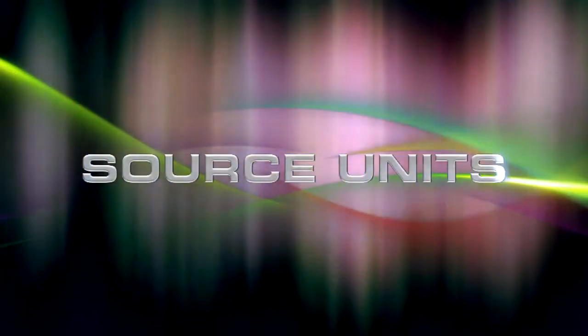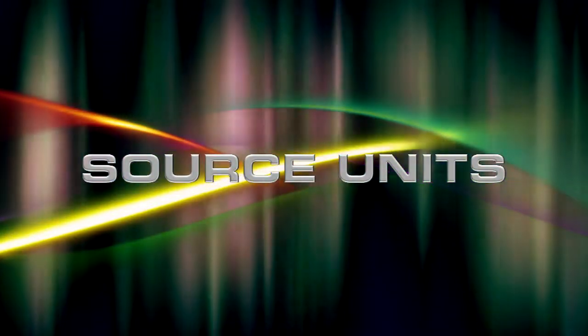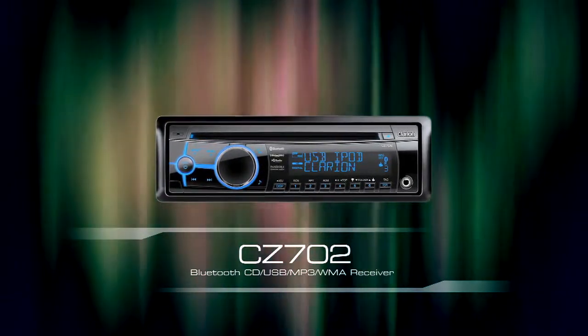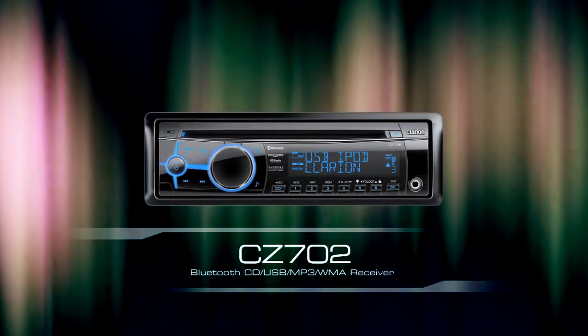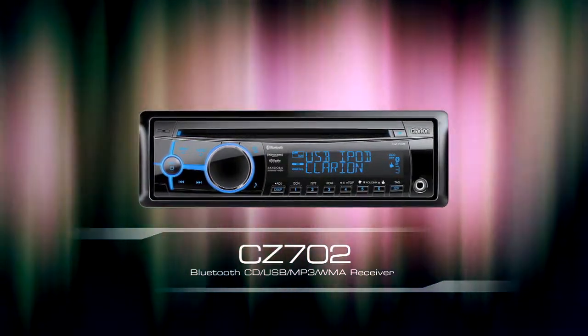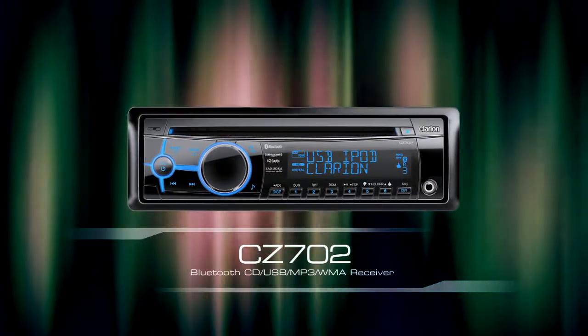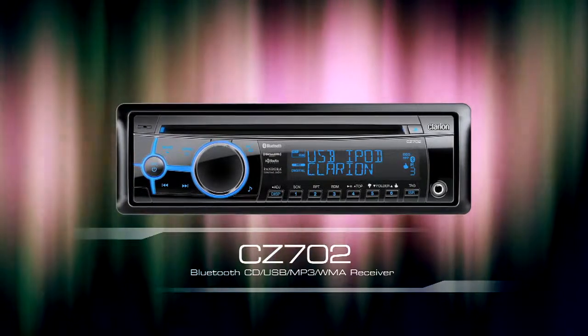Here's the lineup of Clarion Car Audio Source Units. The CZ702 CD USB MP3 WMA Receiver with built-in Bluetooth. Our latest model lets you enjoy your favorite music how you want it and when you want it, thanks to its seamless compatibility with various media devices.